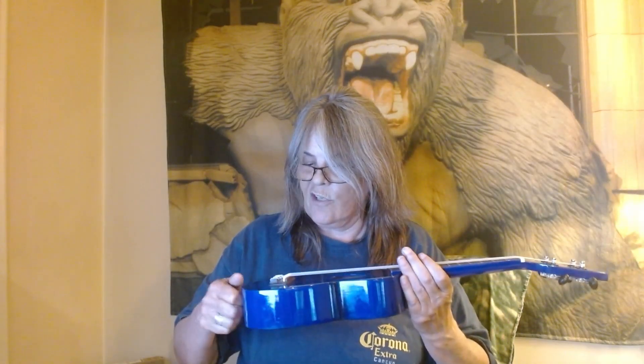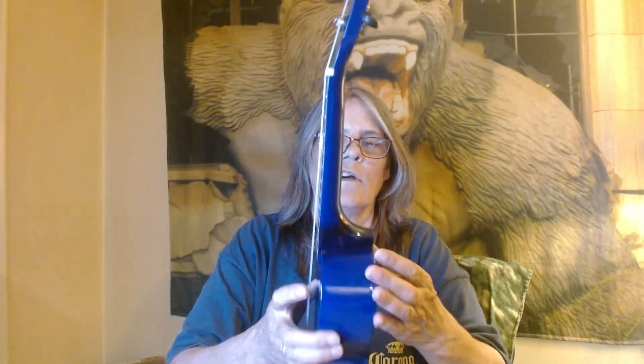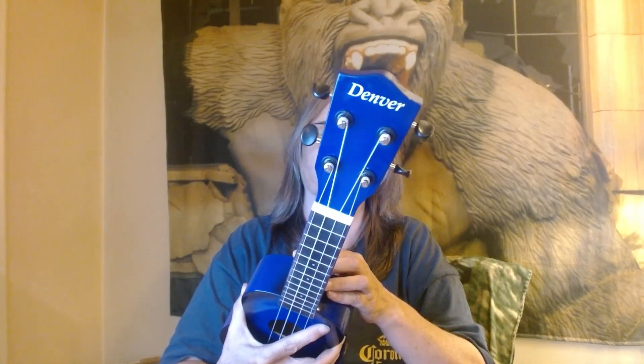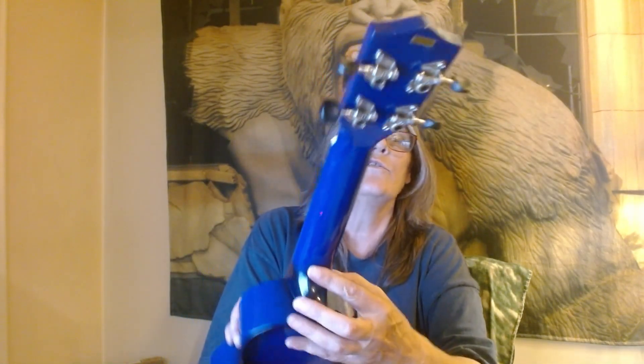It's pretty solid. The neck is all pretty solid. It's got a nice head, nice screws on the back.